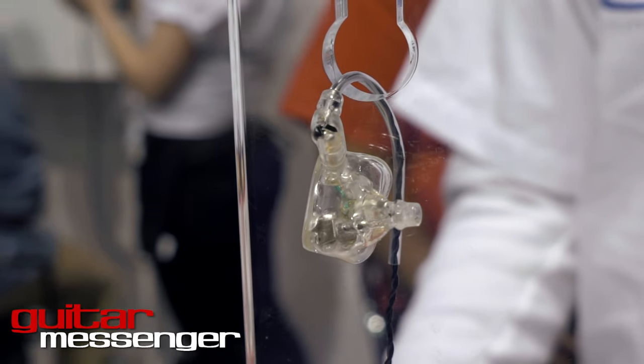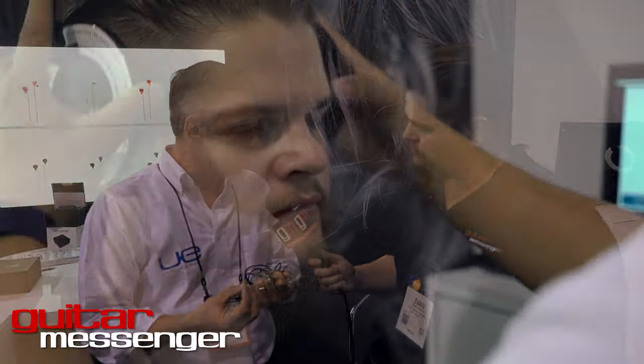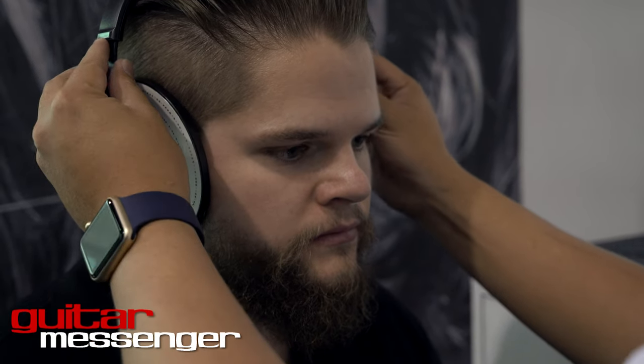What we're showing here at Ultimate Ears is what we call custom in-ear monitors. These are devices that have been handcrafted and custom fitted to your ears and your ears only. The way we create these products is we take an ear impression, and from that ear impression we can create a shell or cast that's going to ultimately fit perfectly inside your ear.